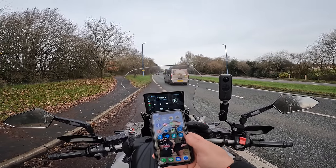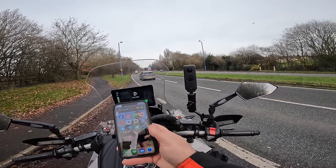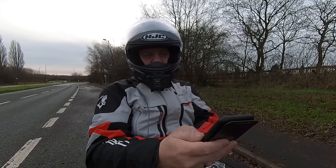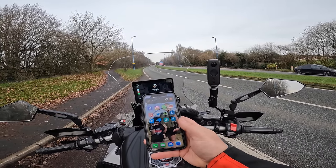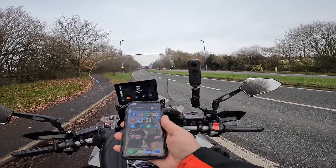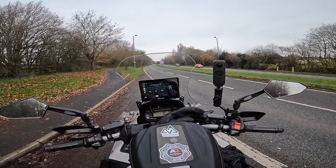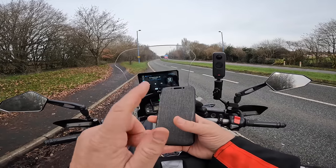That seemed to work. Now I should be able to answer this. Hello? Yeah, you can hear me okay? Yeah, all right then. Drop. Right. So I seem to prefer that setup — I prefer my Cardo going to the phone and my phone going to the CarPuride.